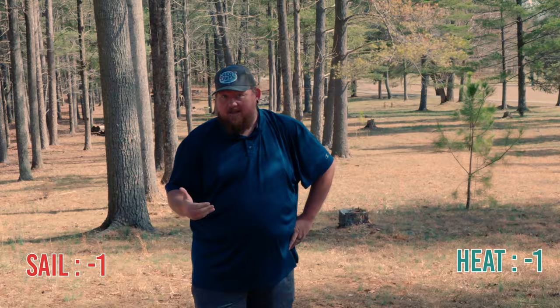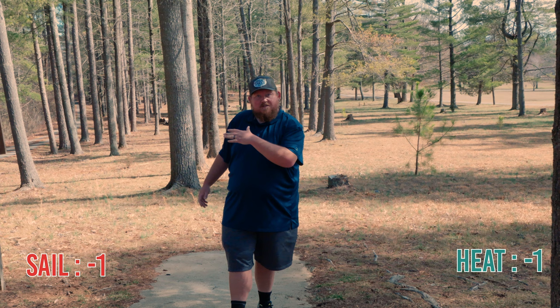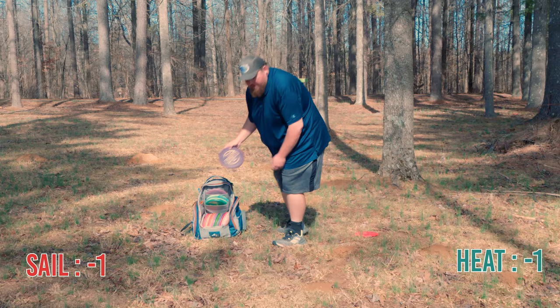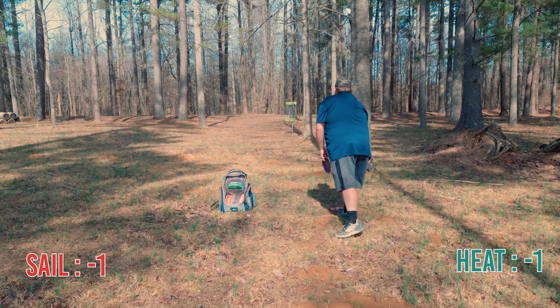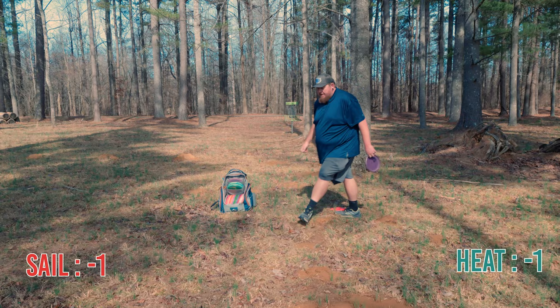I threw that harder. The first shot with the Heat was at a slower arm speed. The second shot with the Sail was a full rip on kind of a spike hyzer angle, and it did pretty much what I would expect the Heat to do under those circumstances. My Sail landed here after it like flipped up and went crazy. If I make this it'll actually be my first birdie today with either disc — still probably a 40-foot putt with a tree in the way.